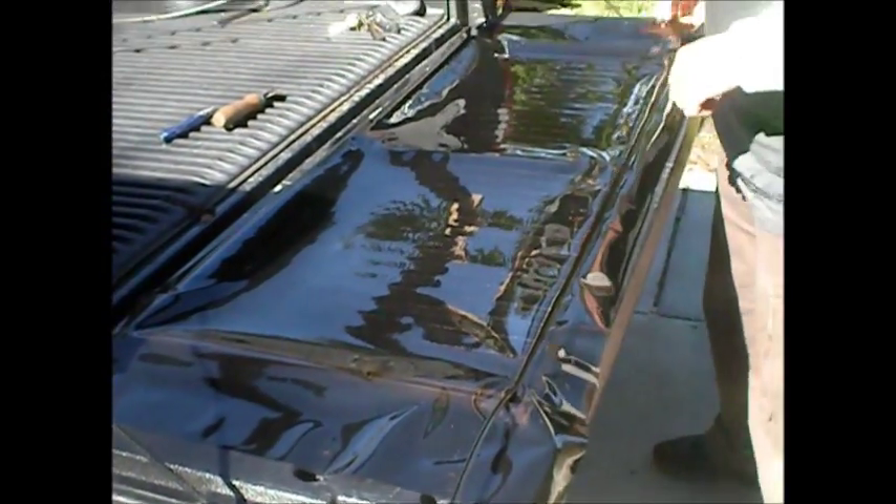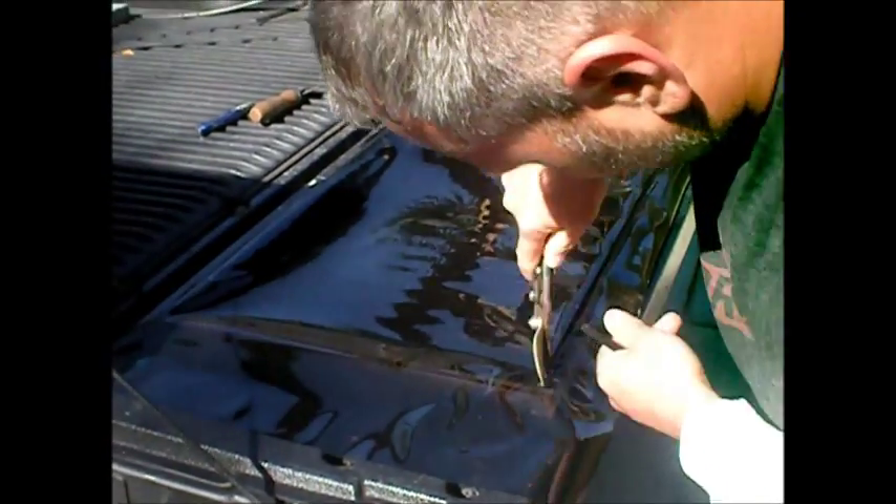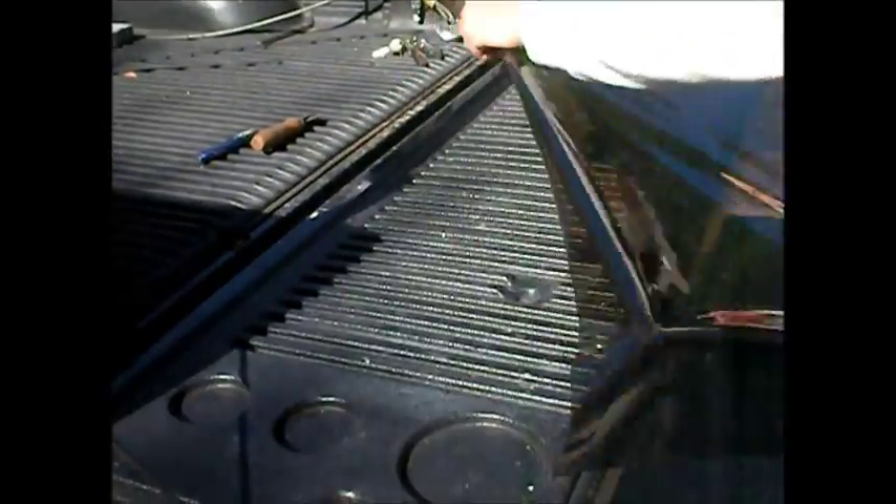The key is to keep everything real straight. Take your snips, cut off your extra spline, set the ends down like that, and spin it around.